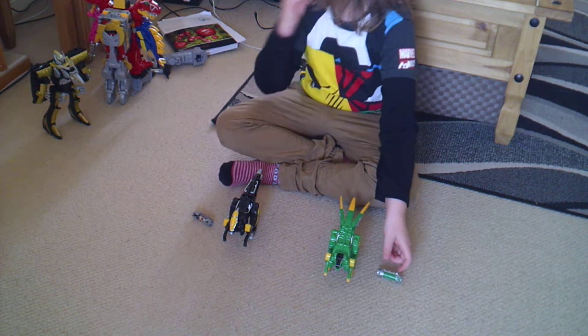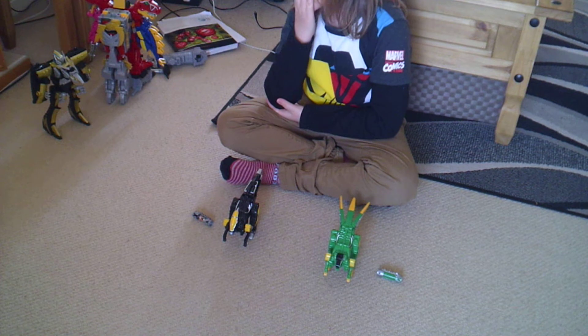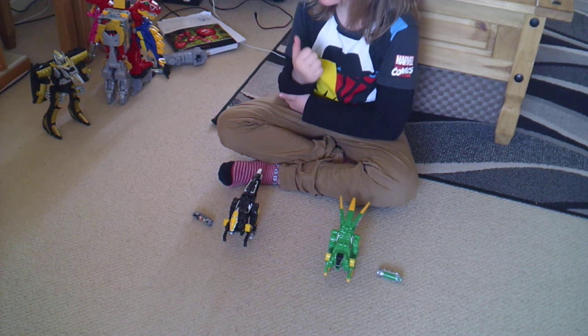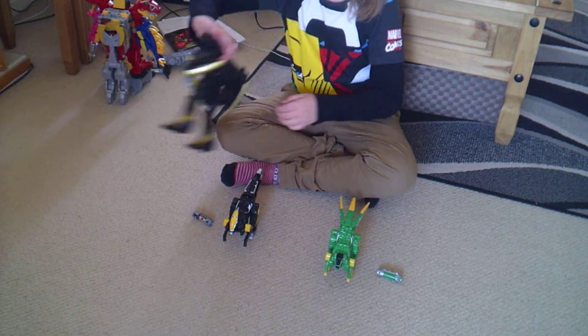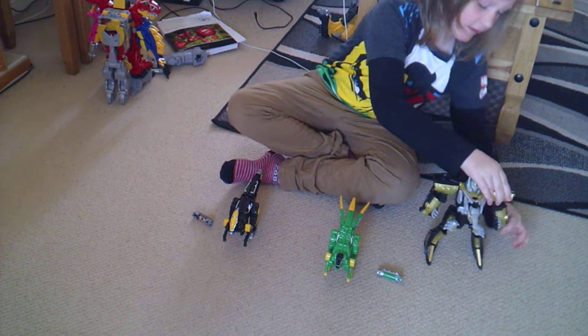They can combine with the Plasio and the regular Megazord, but I'm not going to do that. They can also combine with the Pterosaur, and I'm going to do that one. So bring in the Pterosaur — put that there, and get this prepared.